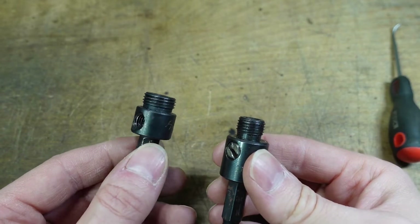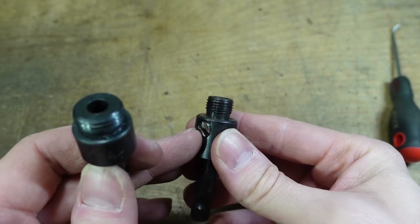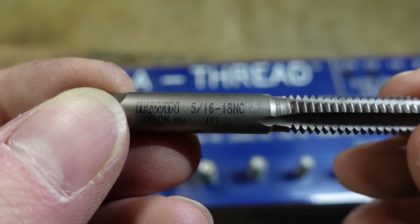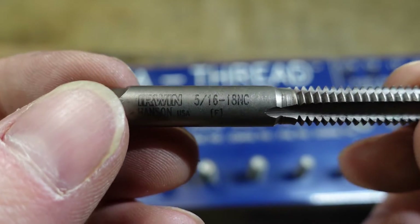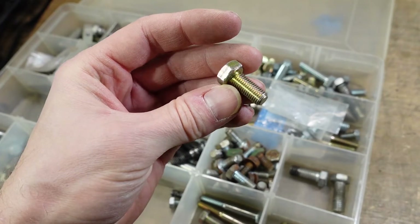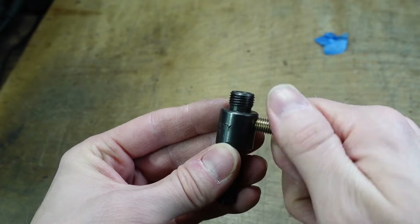Just to make sure it wasn't the set screw, I pulled it out of the big arbor and it fit perfectly in my small one. The thread size ended up being 5/16ths-24. The closest tap size I have is 5/16ths-18 coarse thread. I looked at one of my bolt collection boxes and I actually do have a fine thread 5/16ths bolt, and I checked it in my small arbor just to make sure it was right.